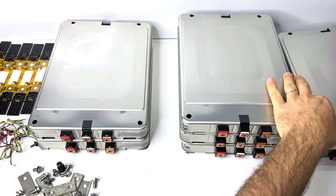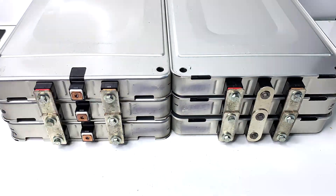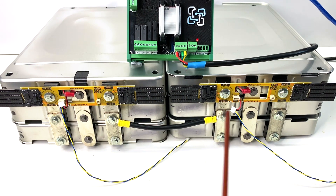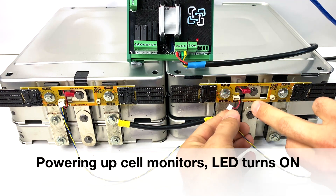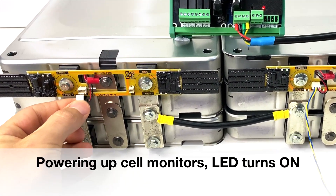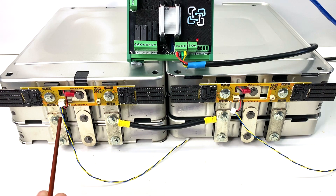Now let's reconfigure the pack. Previously everything was connected in series; now we're going to have some series and parallels. Here we have three cells connected in parallel like one big cell, and they're linked in series: first, second, third, and fourth internal series. So you have four series and three parallels — this is very visual so you can understand how the connections work. Connect the cell monitors and see the lights blink. This is the most negative cell in the pack and this is the positive cell.